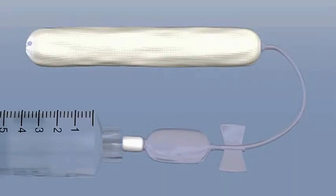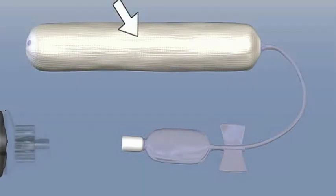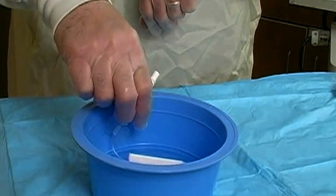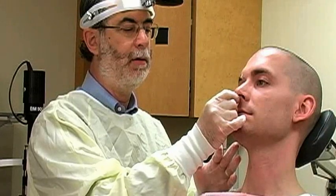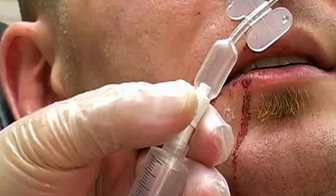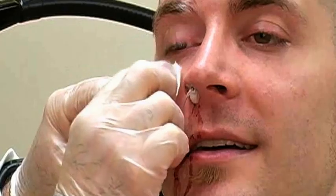The Rapid Rhino anterior pack is an inflatable nasal tampon with a hydrocolloid surface that enhances hemostasis. It's available in a 5.5 centimeter size for anterior bleeding and a 7.5 centimeter anterior-posterior size. Prior to inserting the Rapid Rhino, submerge it in sterile water for 30 seconds — do not soak the device in saline. Insert the device at a 45 degree angle for one or two centimeters, then bring it perpendicular to the face and advance it fully into the nose. Once fully inserted, use a 10 milliliter syringe to inflate the balloon with air — do not use water or saline. The volume of air required will vary by patient; use the pilot cuff on the device to estimate the pressure exerted by the balloon. Finally, secure the inflation port to the patient's face using tape or transparent dressing.